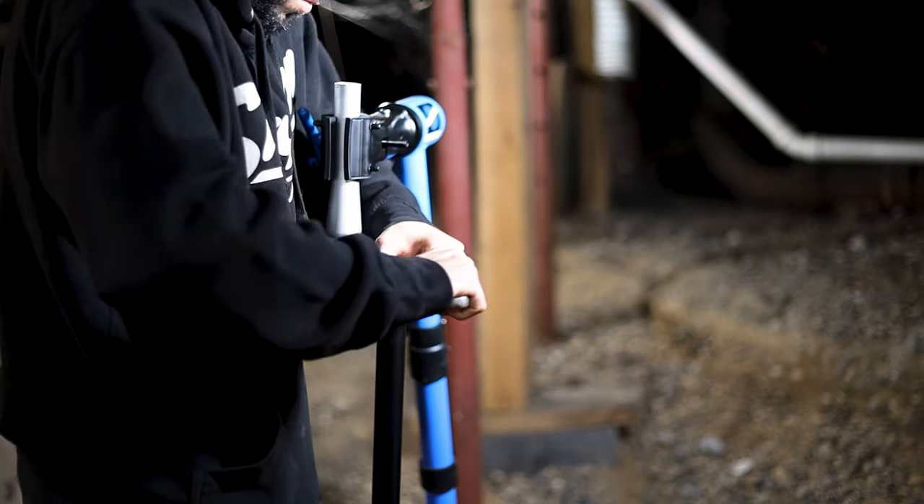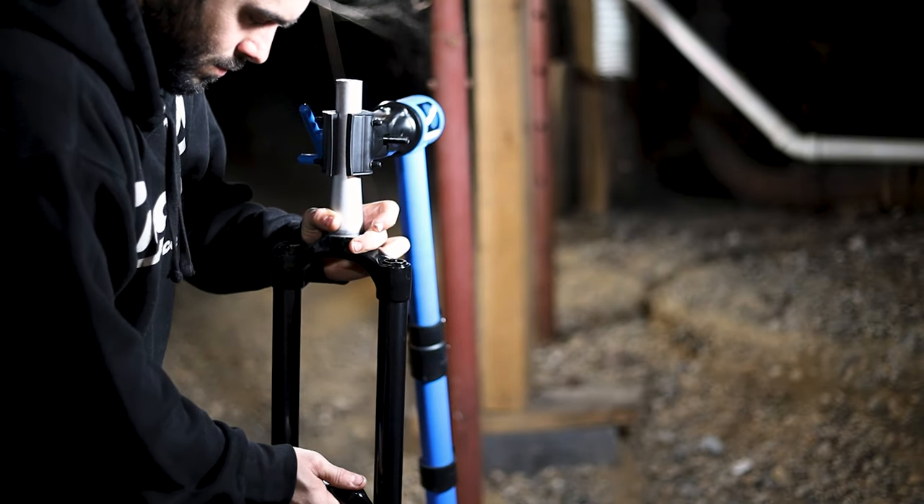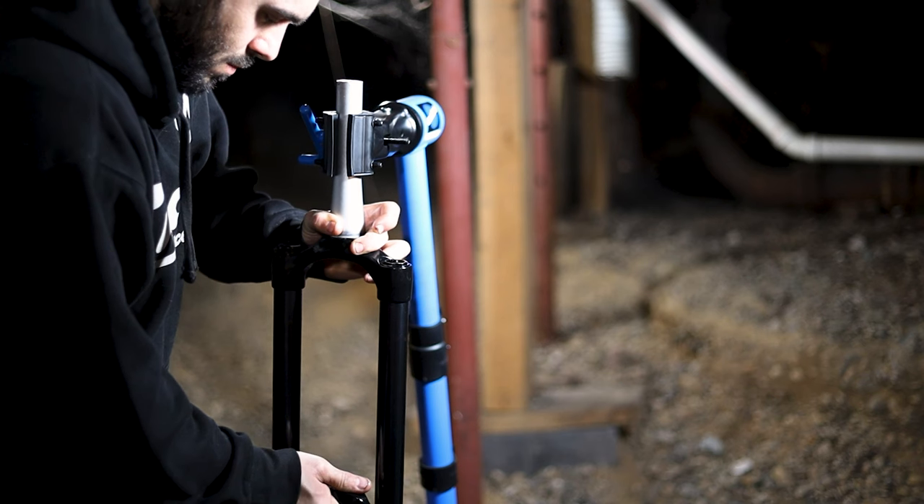Now is a good time to lube your stanchions. Next, grab your lower legs and slide them back onto the stanchions. Don't put them all the way on.